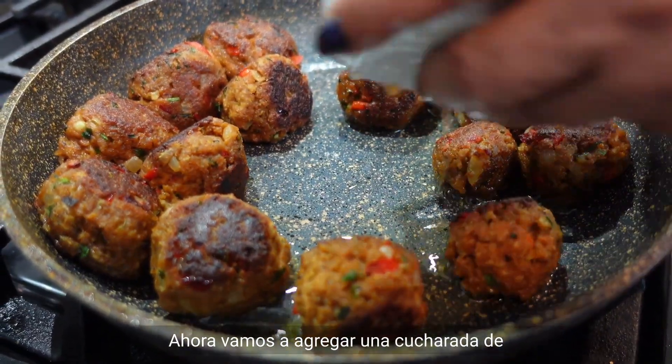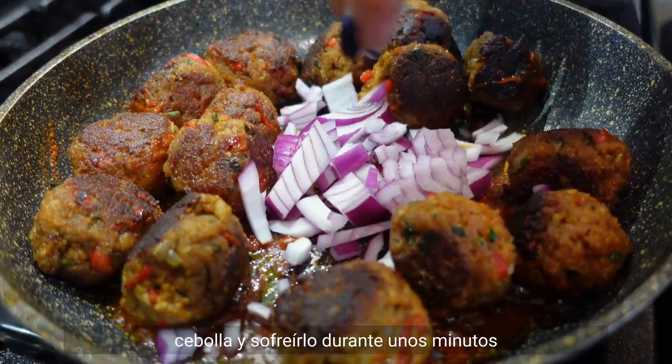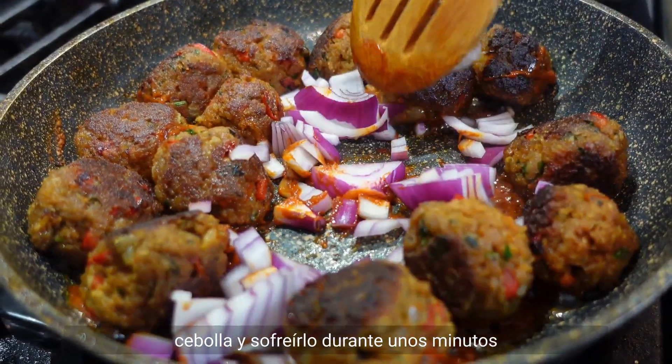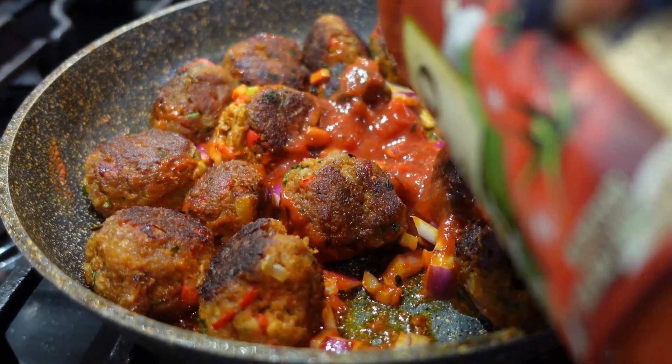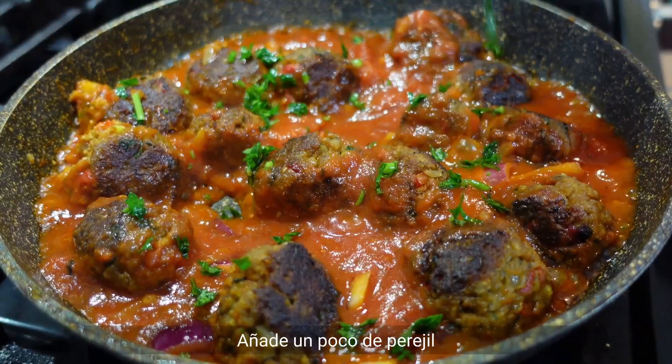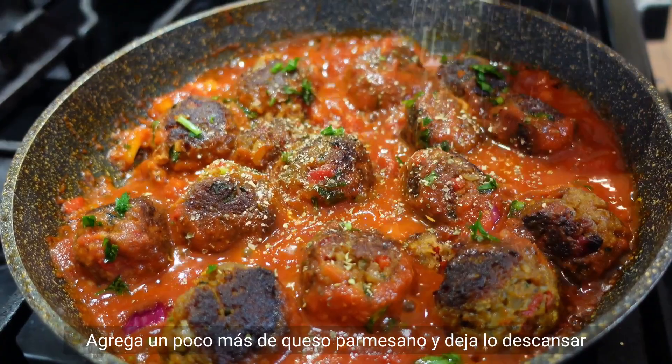Now we're gonna add one tablespoon of follada sauce. Add little onions and fry for a few minutes. Now let's add some marinara sauce. Add a little parsley and a little more parmesan cheese.